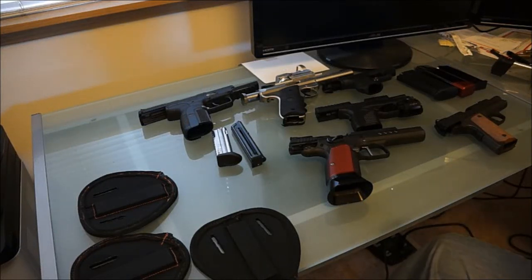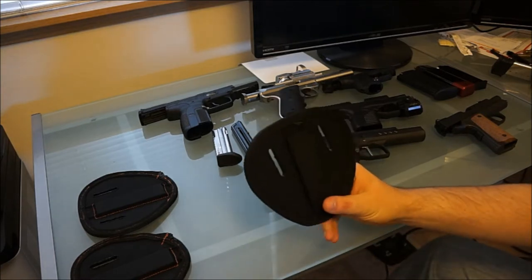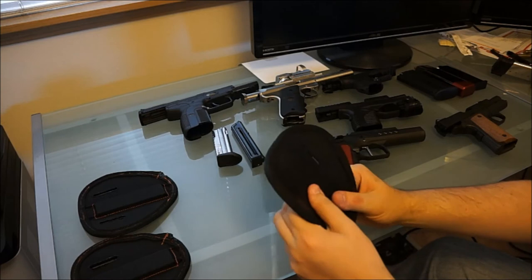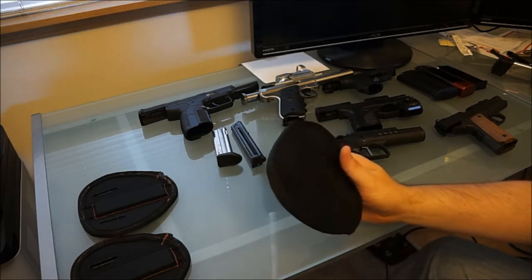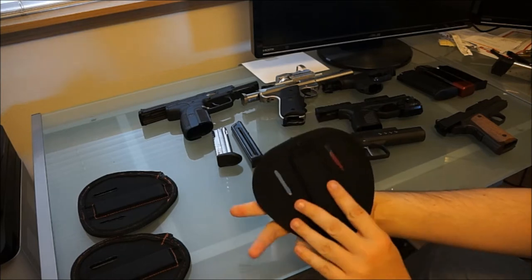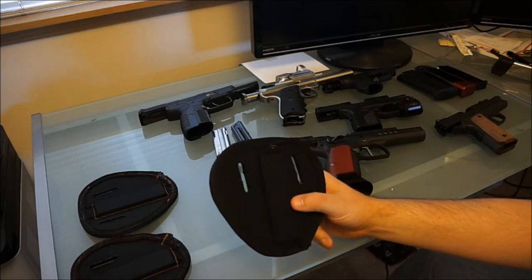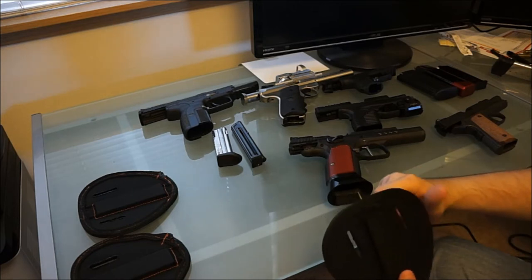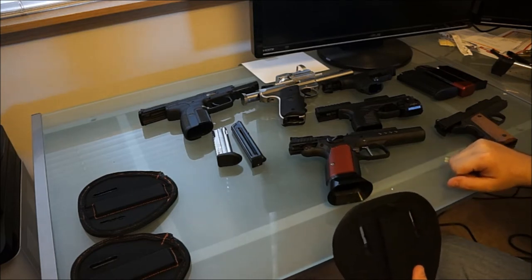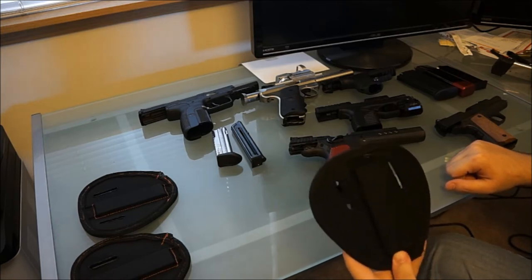Hey guys, this is Jared here with Miller Armament. I just wanted to talk about our new patented magnetic range holster. It's a holster made out of 1/8th inch thick cowhide leather with ballistic nylon wrapping sewn around all the edges and seared so that there's no fraying. I've got a lot of questions about this product lately. It's just gone for sale at several local gun stores as well as online.